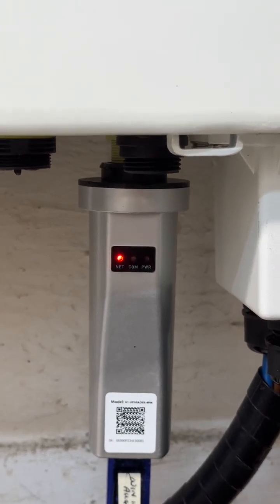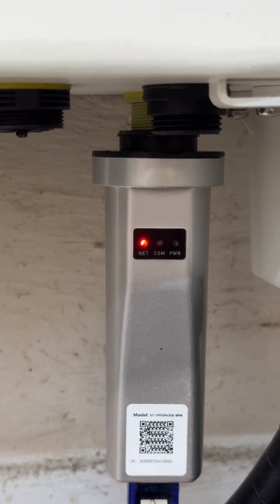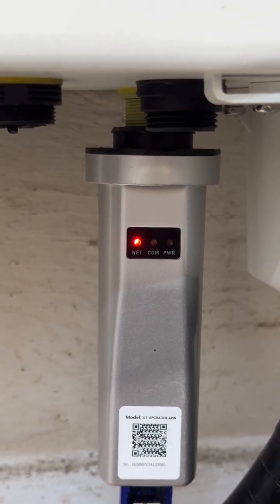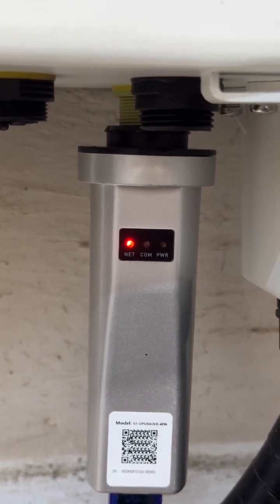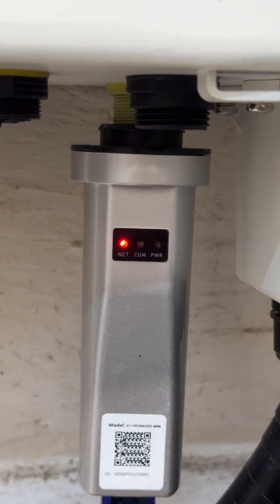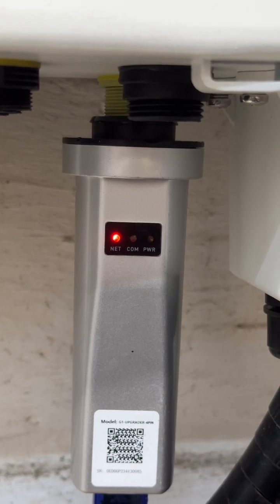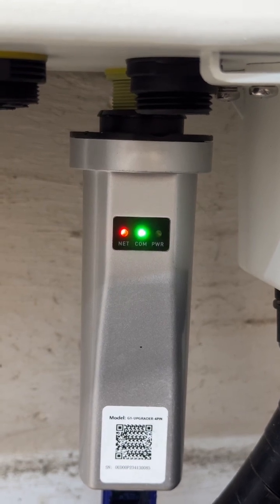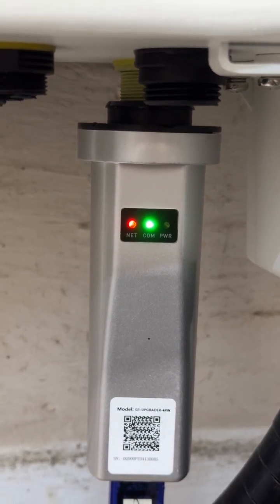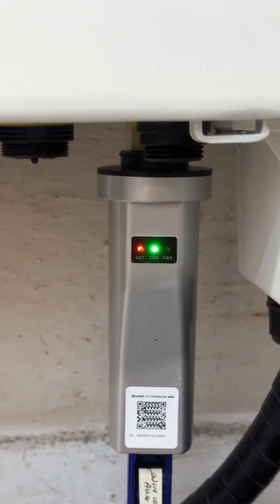I don't know whether it's right or wrong that it goes to red first, but it does come back to red and green in a short while. I've read that red means it's failed to update, but then somewhere else it says if it comes back to green it's updated — so I'm a bit confused about that. There it is — it's come back to green and red, so I'm assuming it's not updated.